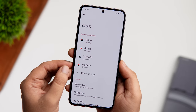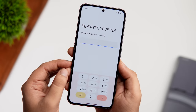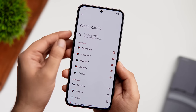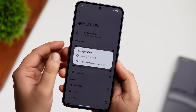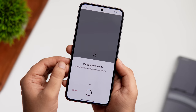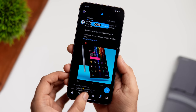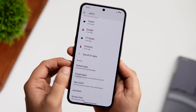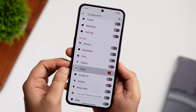Nothing OS 2.0 finally includes a native app locker. Go to Settings > Apps > App Locker, enter your device PIN, and select the apps you want to lock. You can choose to lock apps when the screen is locked or when you close the app — it will then require your fingerprint to open. No need for a third-party app locker. There's also a Clone App feature in the same settings, letting you run multiple instances of any app.